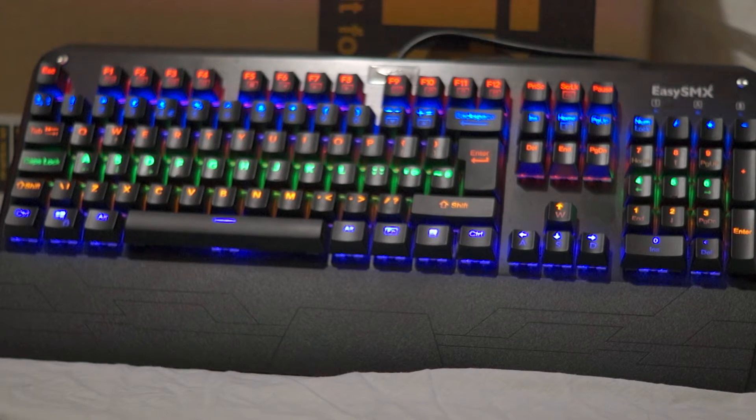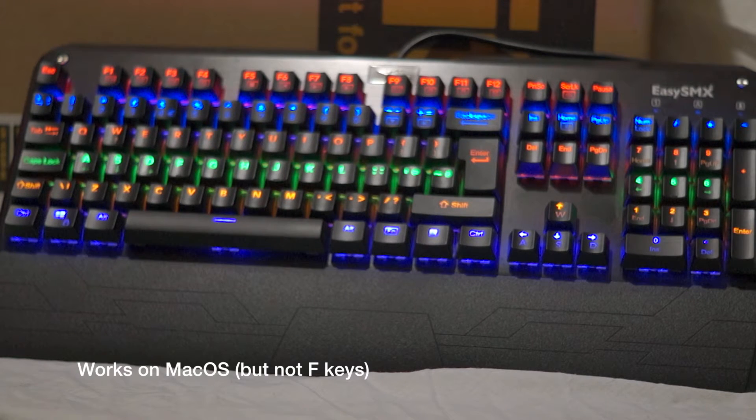The key actuation force is about 60 grams. The Windows key can be disabled. The keyboard dimensions are 44.7 by 21 by 3.9 centimetres. It does work with Mac, even though it's clearly intended primarily as a Windows gaming keyboard — it has a Windows key, Alt, and Control instead of Mac's Command keys. On Mac, the multimedia function keys apparently don't work, but everything else will. This is primarily designed for Windows XP and newer.